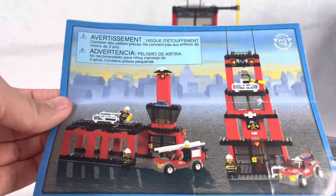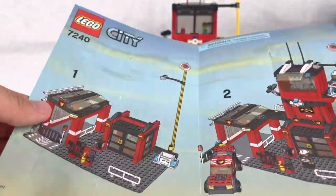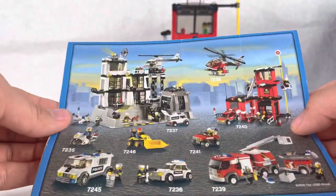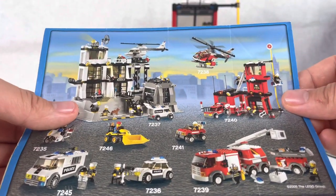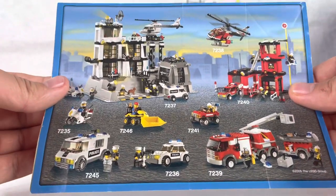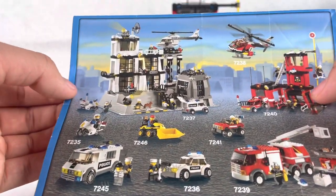We also have this little booklet that had some alternate builds. On the inside there's the main fire station build, and on the outside all the fire sets and police sets of the time are shown. I've reviewed the helicopter from around this time last year — go check that out. There's also a fire 4x4 and the main fire truck that I still need to review, plus a construction set and various police sets I haven't reviewed yet.